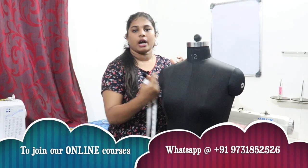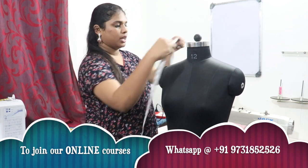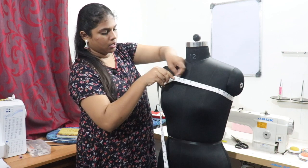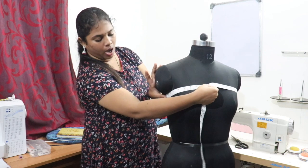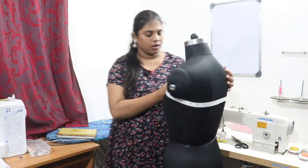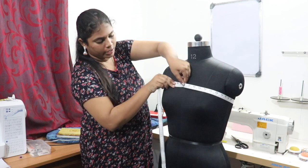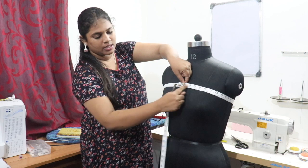Next we are going to take all the horizontal measurements. The first measurement is chest round. Bring the tape under the armpit — it should be exactly under the armpit and parallel at the back side. Keep one finger inside; don't leave two or three fingers, only one finger should be inside. This is the chest round.